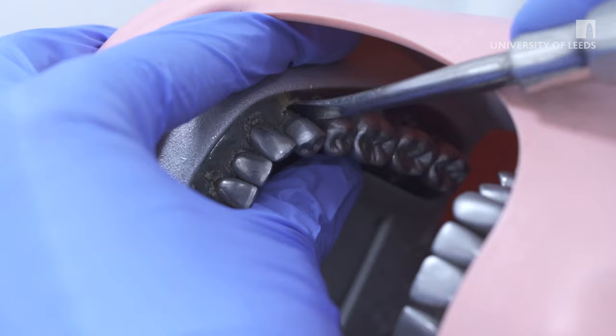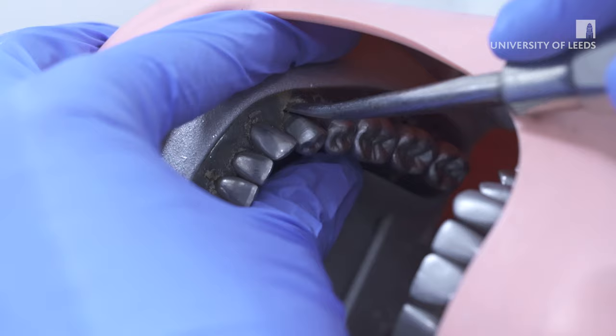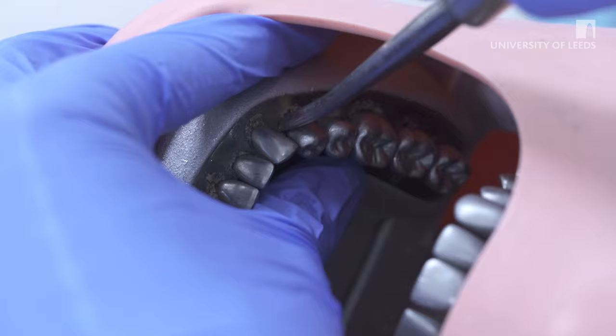Avoid luxating upper teeth palatally as this risks damage to the palate. Equally, damage to the lingual nerve can be prevented by avoiding their use lingually.